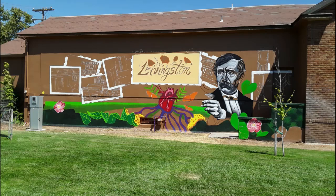Today is just a short little video about the new mural that's going up on the side of the Historical Museum in Livingston. Let's take a little bit of a longer look, shall we?